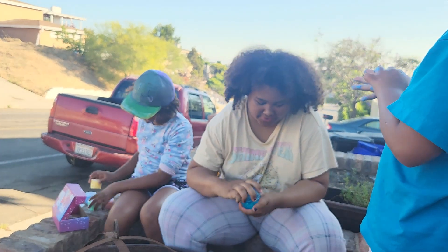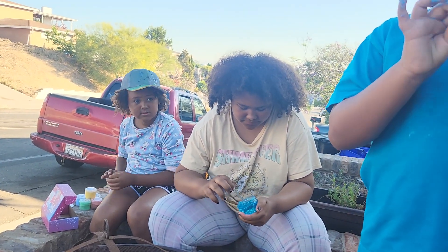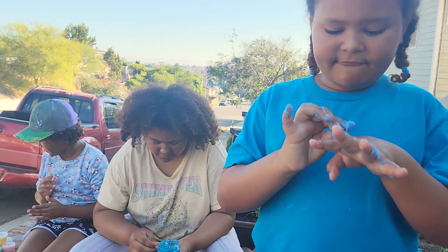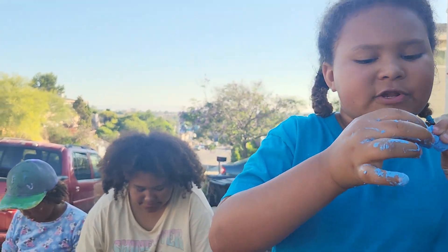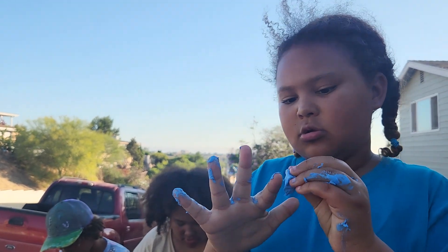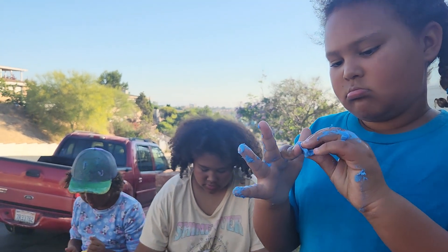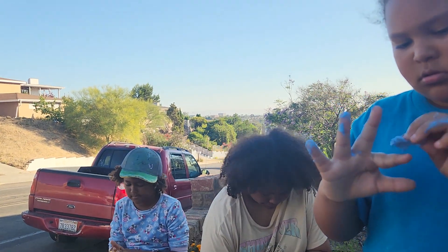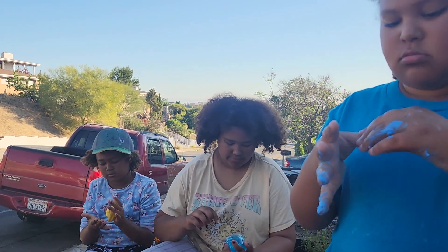That took forever! Fun fact about butter slime: if it's sticky, add lotion to it and it changes the texture. That means you guys didn't check the company — you didn't check the people who made it, or the reviews.